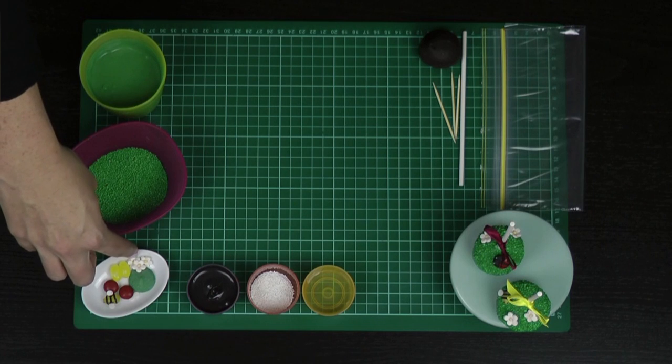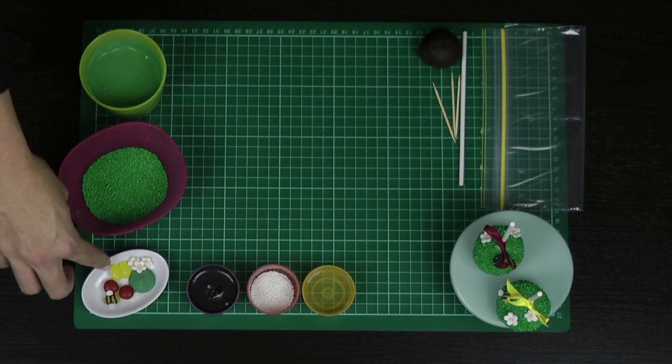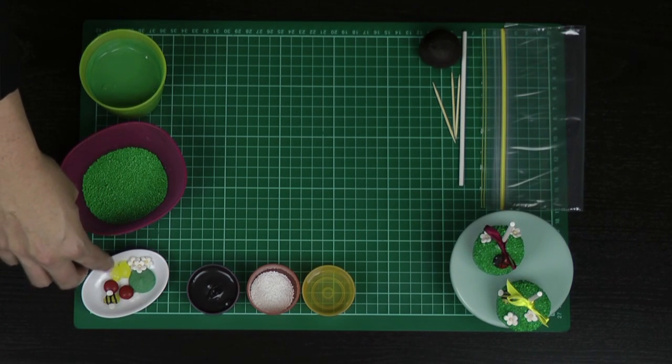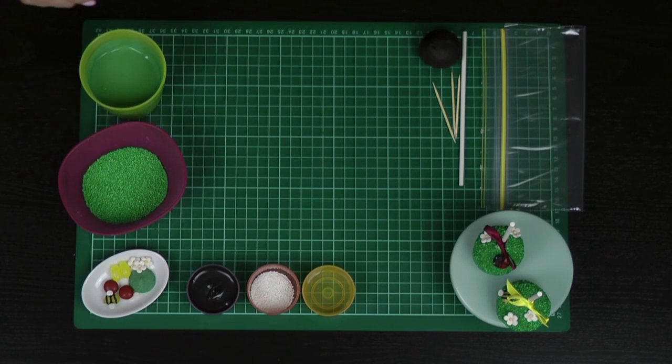I've got some pre-made fondant flowers — they're a bit of an optional extra. I've got some yellow jelly beans and some red M&Ms. If you're going to use the jelly beans to make the little beads, do make sure that they're your smallish jelly beans — not the big oversized ones; the jelly belly sized ones are perfect.